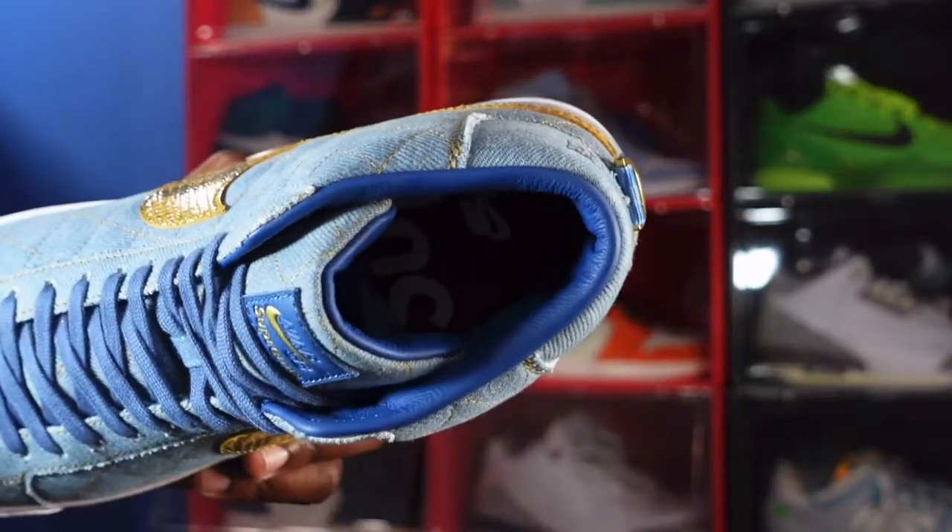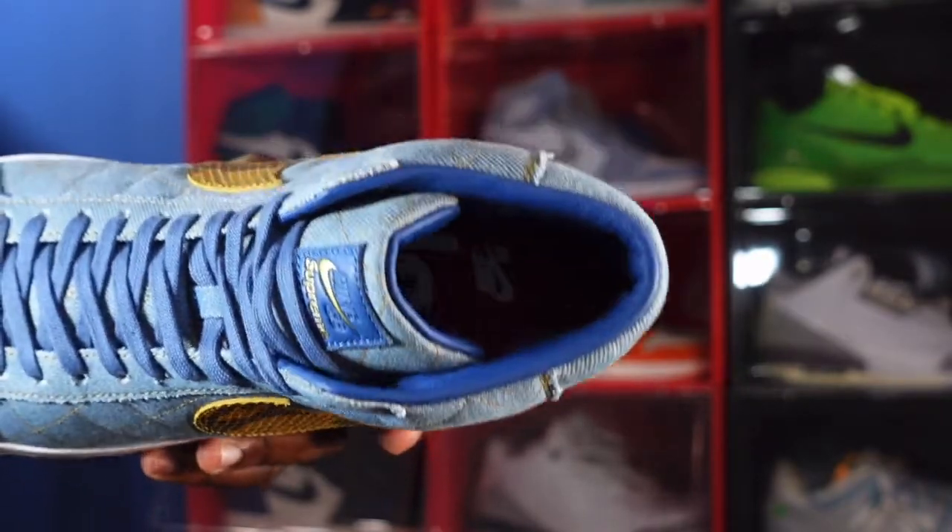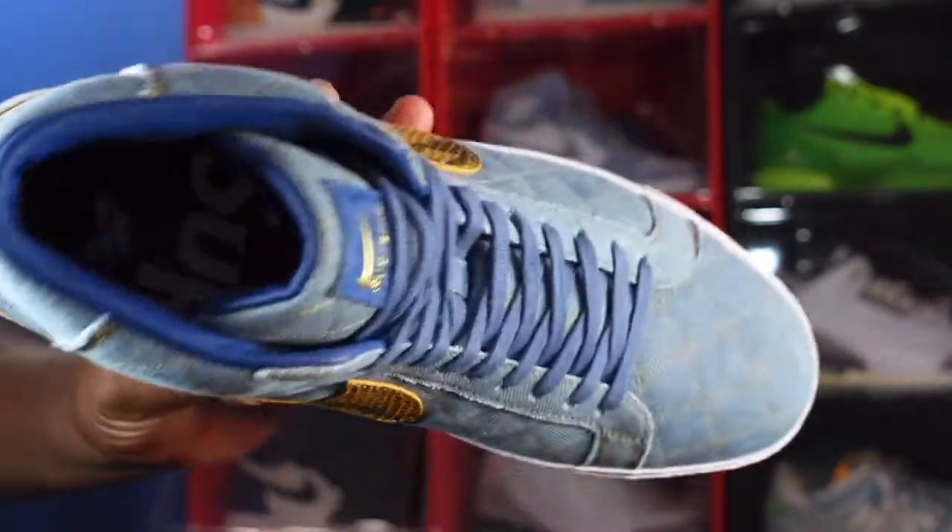The insole is red — the traditional Supreme insole.